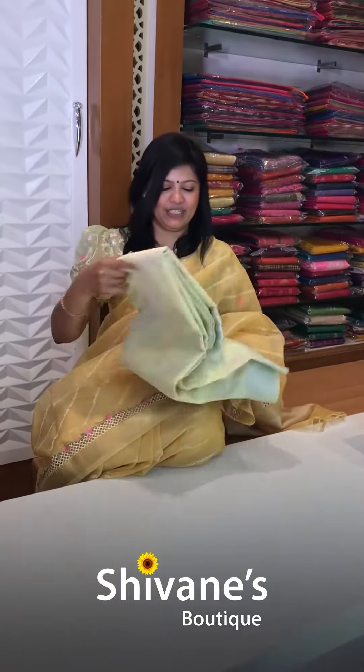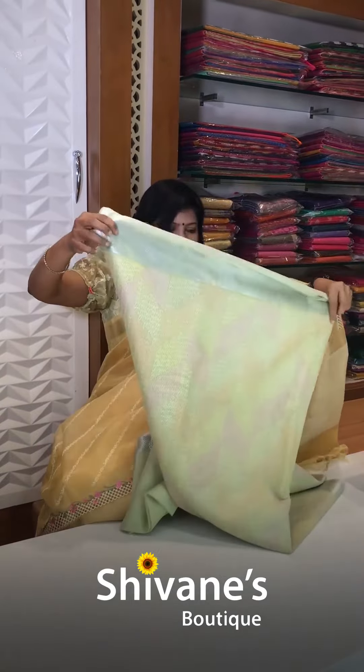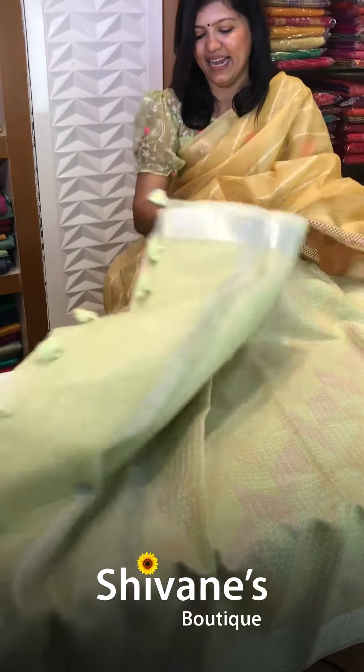Next one is also a tissue base super net with nice fine beautiful designs. See this — the entire sari comes this way. It's a pastel green, and yes you have got a separate blouse for this.